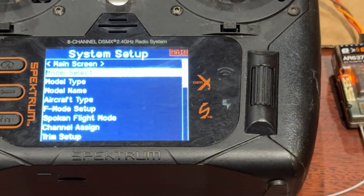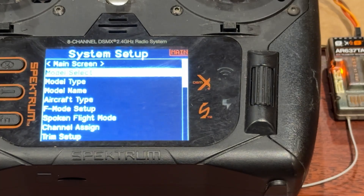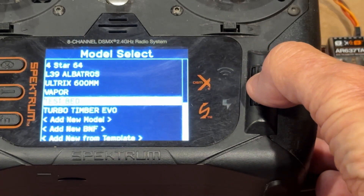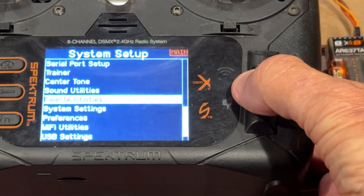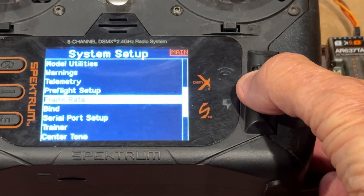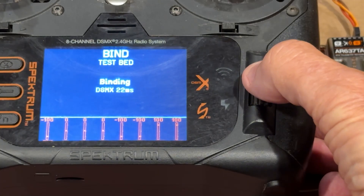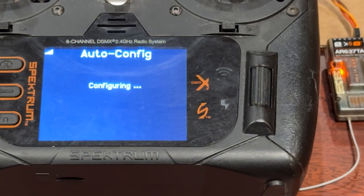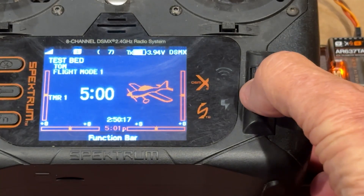The receiver is sitting over there on the right side flashing away. I plugged it in, touched the bind button to get it into bind mode with the light flashing. I then selected the model — the test bed. Now we're going to go down here and do a bind. There it is. We can see on the right that the receiver's light is now steady. We are ready to finish up the unlocking.